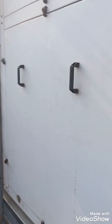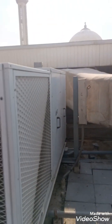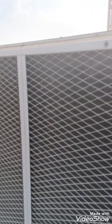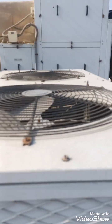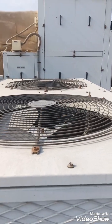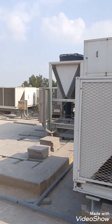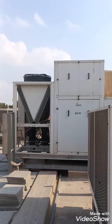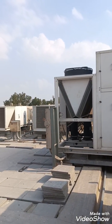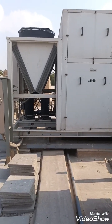Now we are going to show you a second unit — same type but a smaller unit. You can see this is our discharge fan. We also have lots of package units here, as you can see.